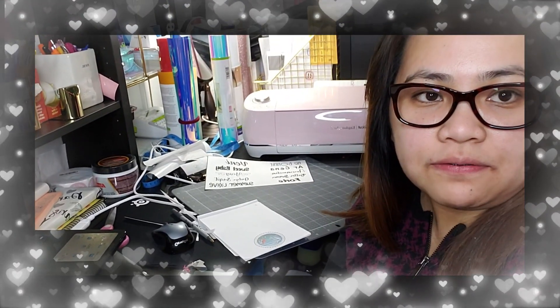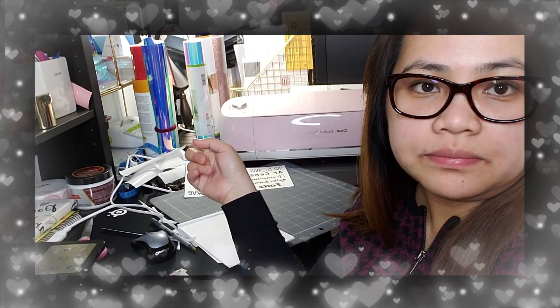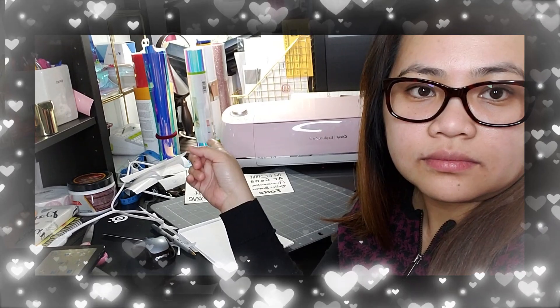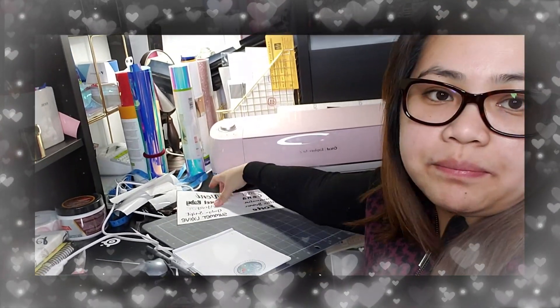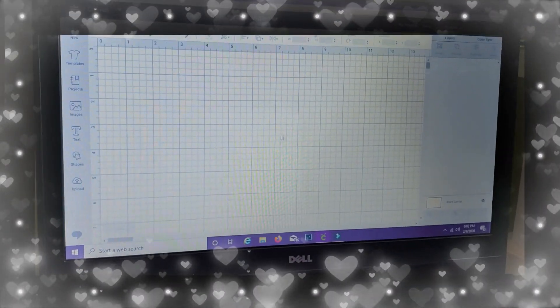Before I proceed, I'm going to use the holographic sticker that's in the background. I've prepared some fonts that I can use. Here is my Cricut Design Space.